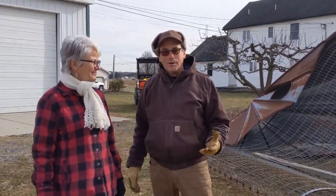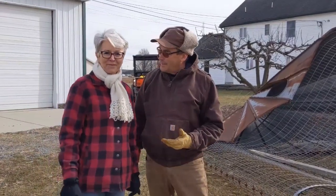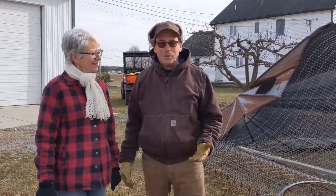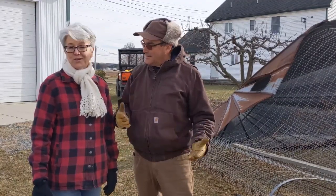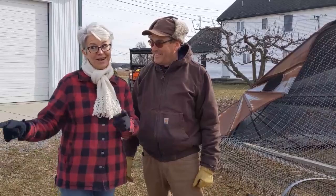A couple weeks ago we weren't sure if we could take this down ourselves, so we put it on Facebook Marketplace. About 25 people were interested, and they were going to use it for corn cribs. And then we got thinking, wait a minute, why don't we use this for a high tunnel? So we kept it. We'll see how that goes — that might be another video turning this into a high tunnel.